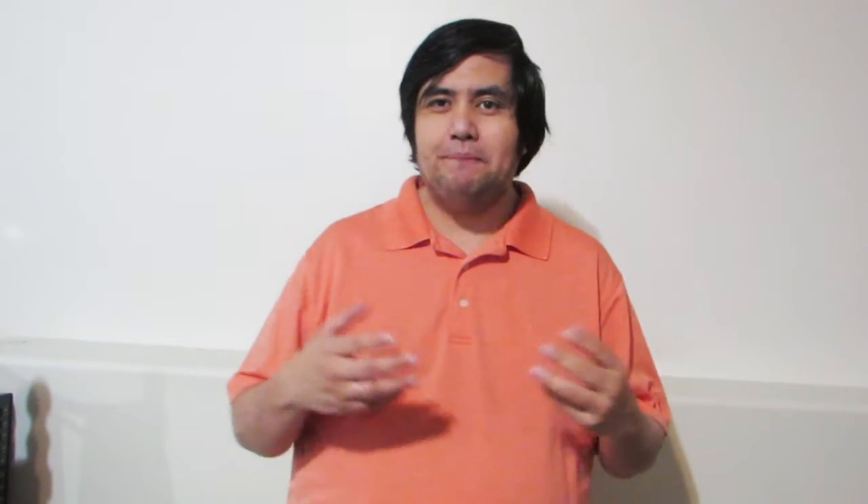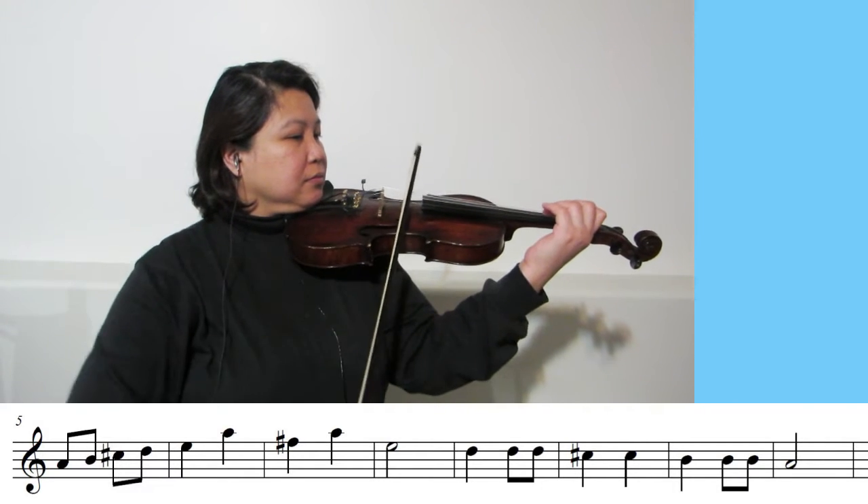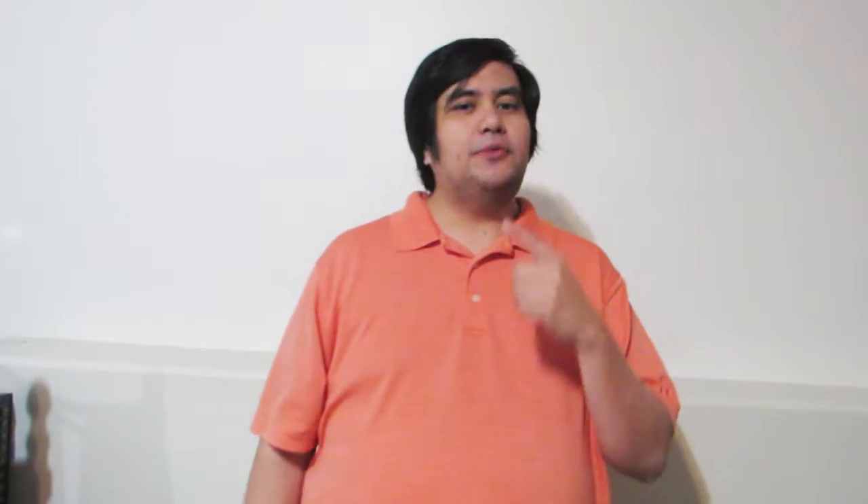In this game, we play a familiar melody — in this case, I'm a Little Teapot in the key of A. Right after the melody is done, there will be a four-measure pause. During this pause, we will show the starting note of the next I'm a Little Teapot melody. We won't show the whole melody, just the starting note. You should be able to play the whole excerpt with just the starting note.